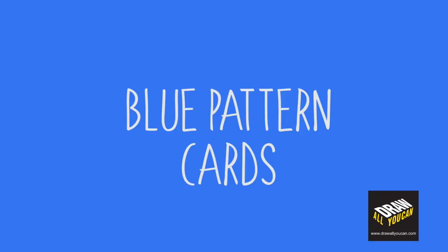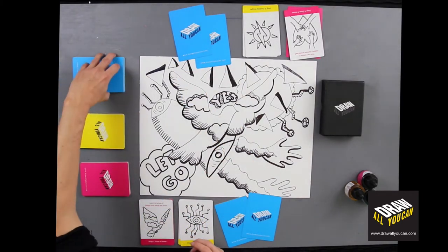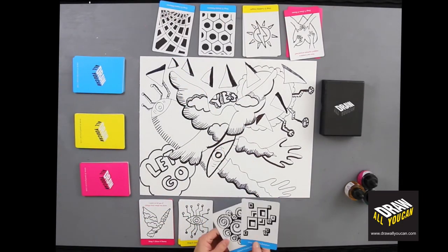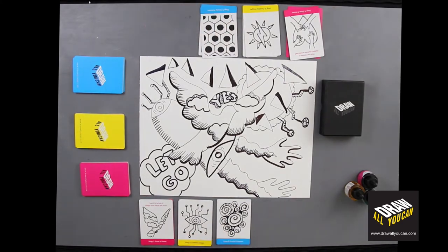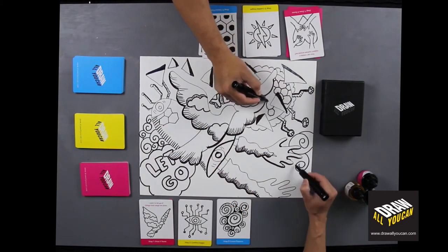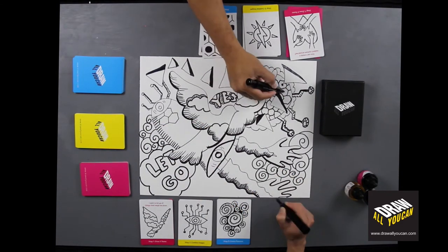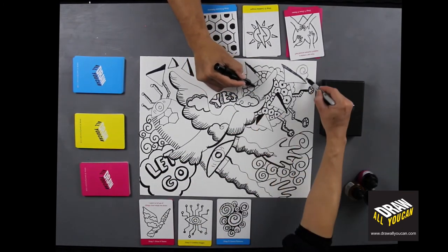Next are the blue cards, or pattern cards. Each person gets two blue cards. They can choose their favorite pattern that they would like to draw out of the two cards. The pattern cards are used to fill up any space left over that was not filled up by the yellow cards. Try to repeat the pattern three times in three different places to create some movement for your image.